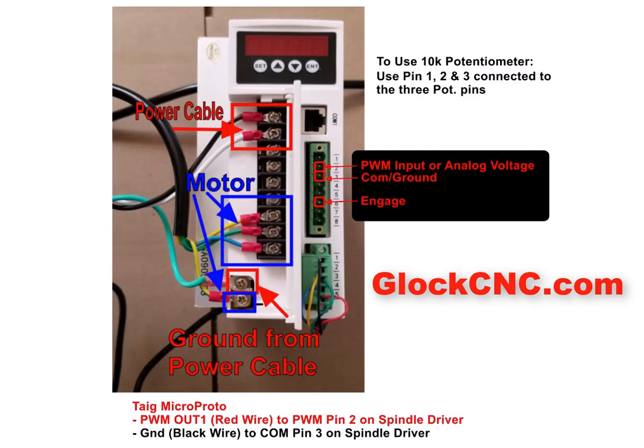Hey everybody, this is James Dime with GlockCNC.com, and this is a video on hooking up the Glock CNC spindle motor to the spindle motor driver and to your CNC system as well, or even using a rotary knob or a 10K knob. So let's start out with hooking the motor up to the power itself and the driver.